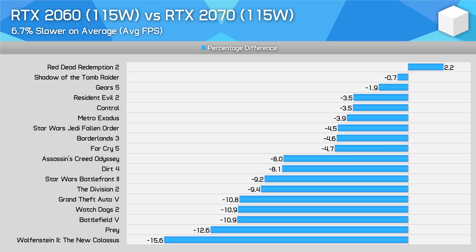This new 115 watt power limit allows the RTX 2060 to close the gap significantly on the RTX 2070. Where previously the 2060 configured at 80 watts was 17% slower on average — sometimes up to 20% slower or more — when comparing the 115 watt 2060 to 115 watt 2070, the 2060 is now just 7% behind on average. In some games the two GPUs perform very similarly, in others there's more of a performance gap.